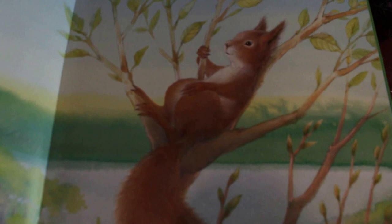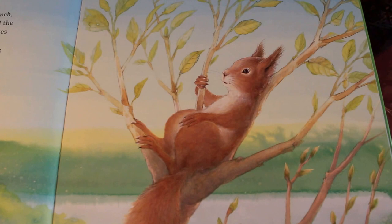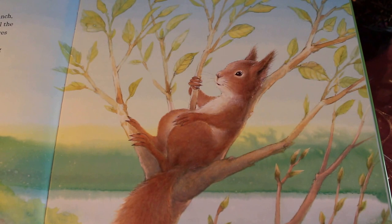Look at that little squirrel. It was a beautiful spring day. Harry sat on a branch swaying in the breeze. He was happy — he could feel the sun warming his fur and smell the fresh green leaves all around him. Down below, he watched a grandmother walking around her yard. She was carrying a basket full of brightly colored eggs. It must be Easter, thought Harry. And he leaped from his branch.